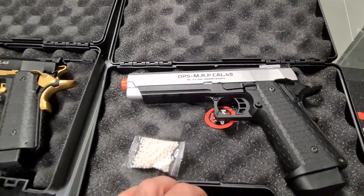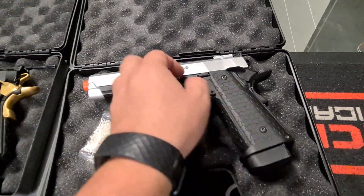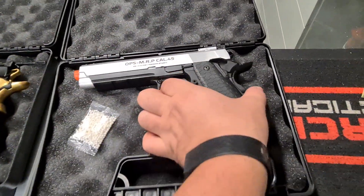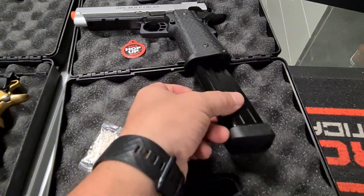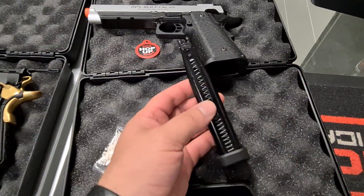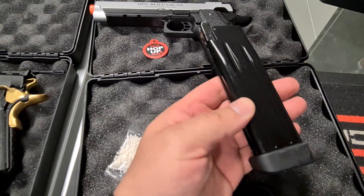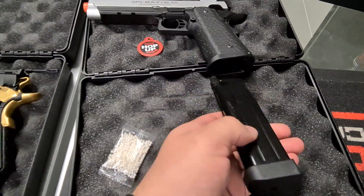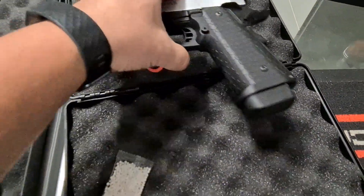They don't come with much in the box. You basically get this little bag. Comes with the mag — high capacity mag. I think they hold, I could be wrong, about 17, 18, 20 somewhere around there shots. These mags work very well so far.